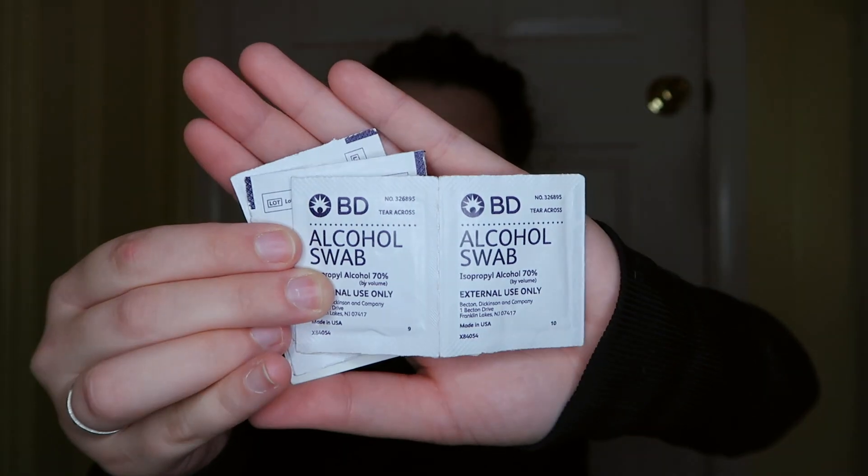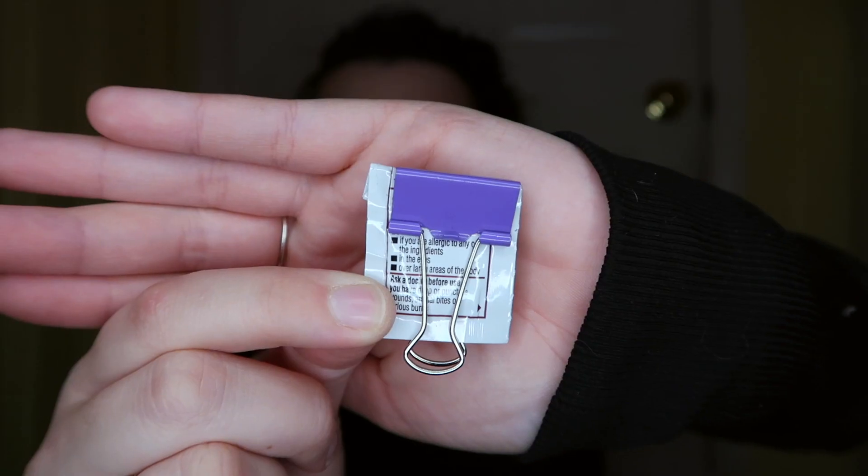In the first flat pocket, I have a bunch of alcohol wipes — you can never have too many. I have a couple of extra tubings because sometimes I have to change my pump site before I change my tubing and cartridge. I also have a travel pack of Neosporin with a binder clip on it, and four packs of fruit snacks — you can never be too prepared.